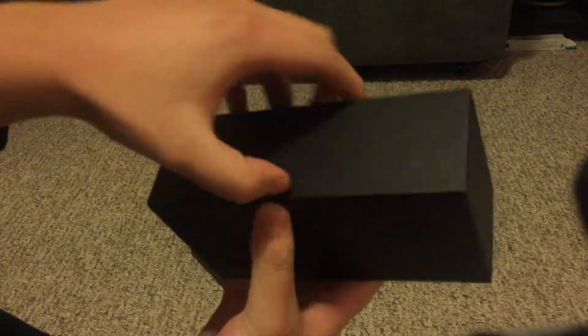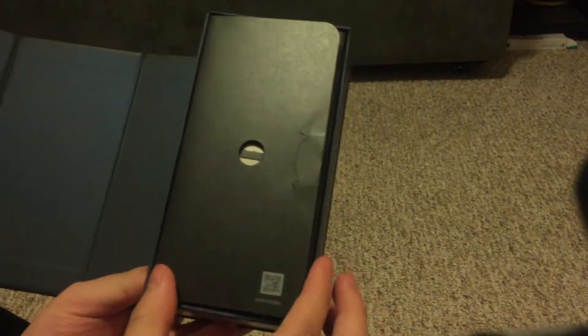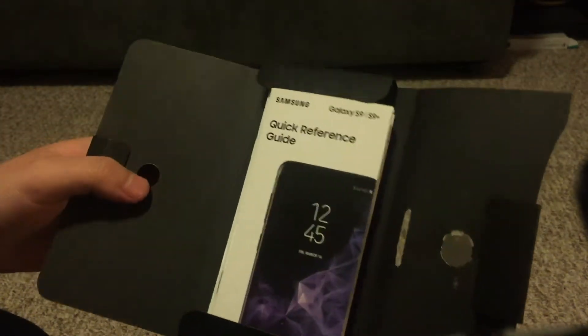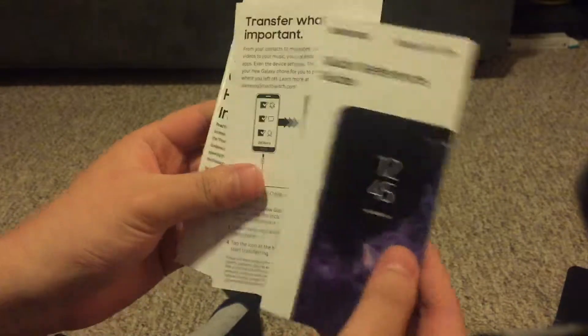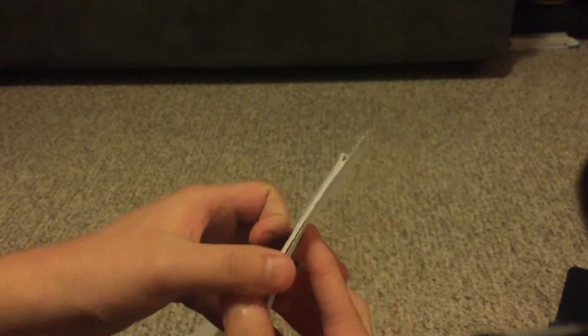Alright, it's in like a sleeve, so I'm gonna unsleeve it real quick. Wow, there's the box. Looks like I pull it out here. Yeah, there you go. So here's what the box looks like. It looks like we got a — I'll put this down — quick reference guide. Cool. Transfer what's important. This is like the basic guides and stuff on how to use your phone.